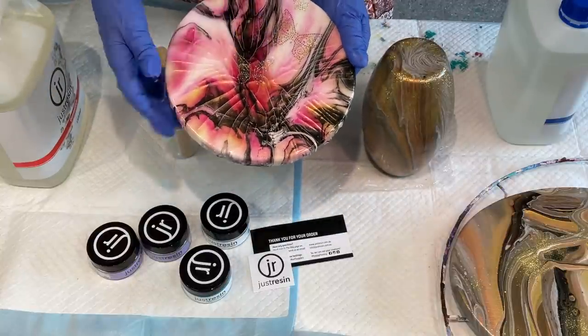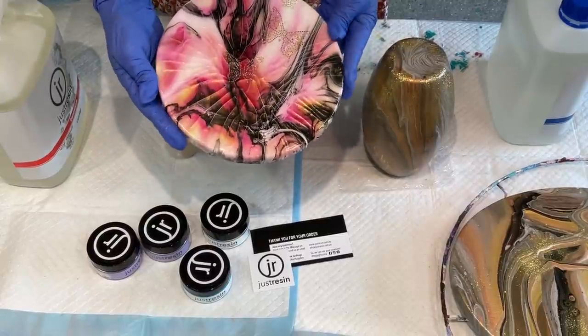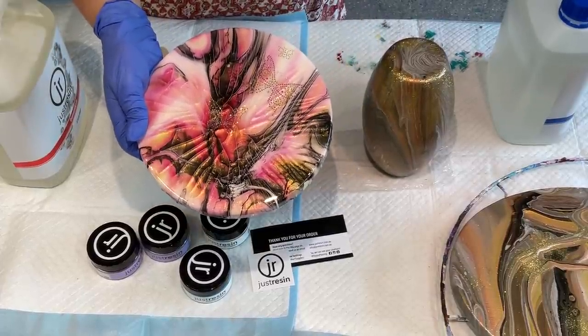I'll link the video to these pieces that I'm going to show you that I did a few months ago. This was a piece that I did with the lovely pigments.